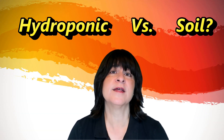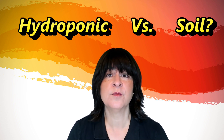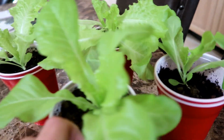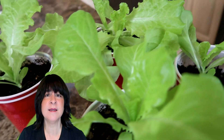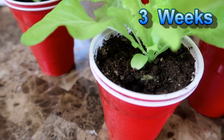I wanted to compare my regular hydroponic method with what would happen if I grew these in soil. Would they grow faster? Would they grow healthier? Would they grow slower? So I transplanted four seedlings into soil using red solo cups. It was all done at the same time with the same seeds under the same lights, and they are also around three weeks old at this point.